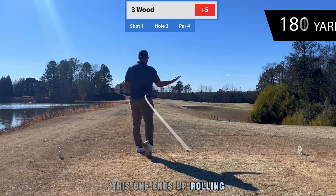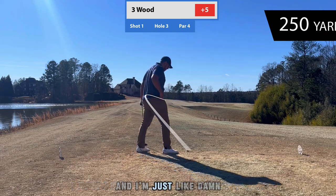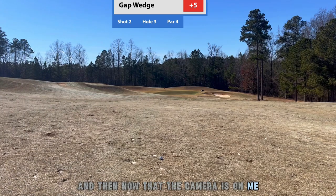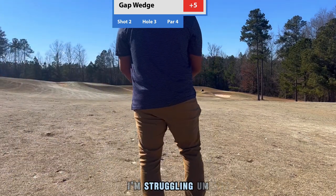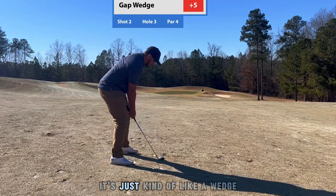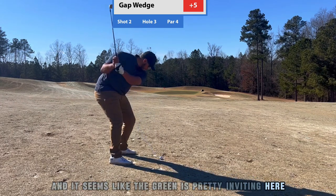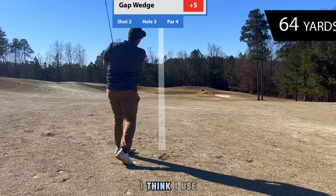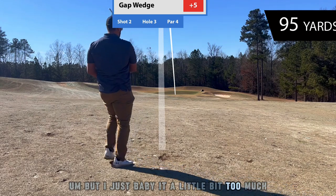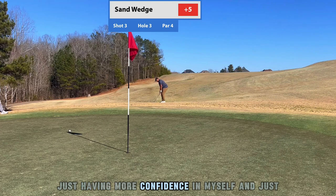This one ends up rolling up the hill. At that point I was super upset — I didn't really know where it went and I'm just like, what's going on? I usually hit well, and now that the camera's on me I'm struggling. This next shot was a wedge and the green looked pretty inviting, so I went right at it with my gap wedge, but I babied it a little too much and got it on the front end of the green.